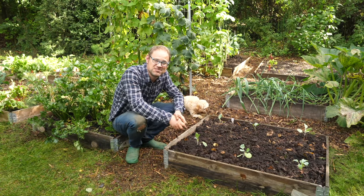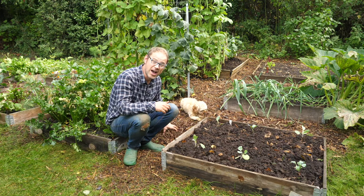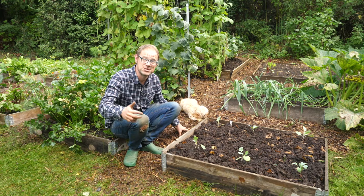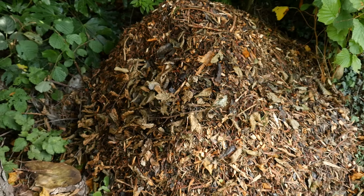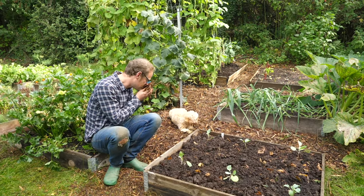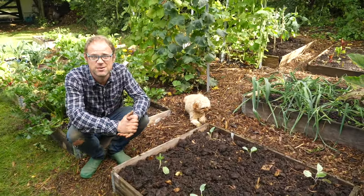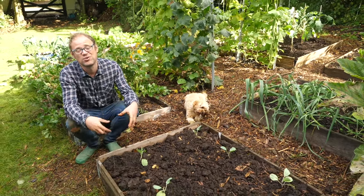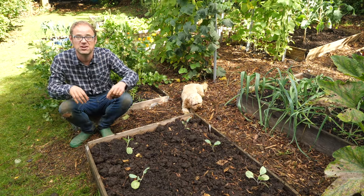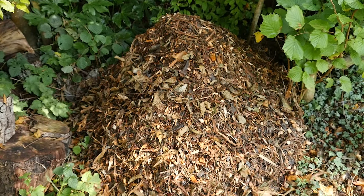Something really exciting recently: the neighbours opposite were having some garden work done and chipping up a lot of prunings which they were going to throw away in a skip. I talked to the landscaper and they barrowed it all down here — I got a whole load which I've topped up the paths with. It's lovely, got some pine in there, beautiful smell. It'll keep the paths from turning into a muddy quagmire over the winter and as it breaks down it will add nutrients to help the deeper-rooted crops at the edges of the beds.